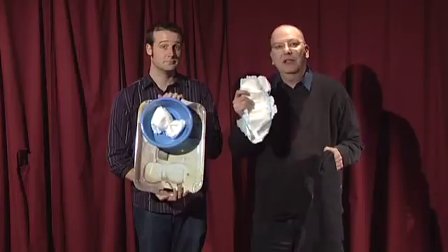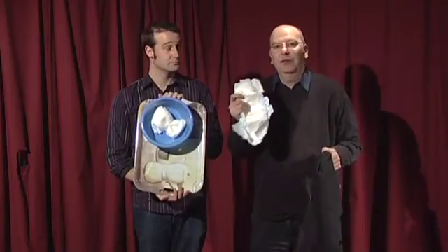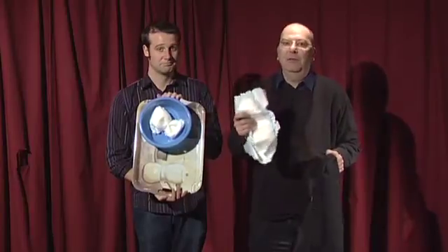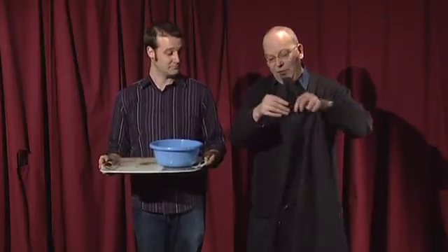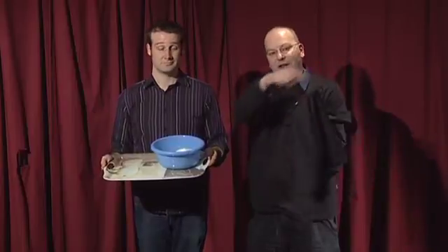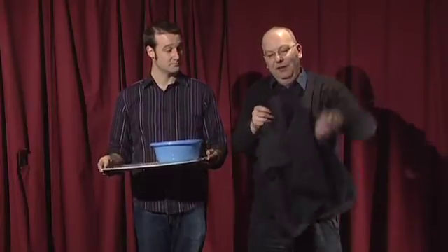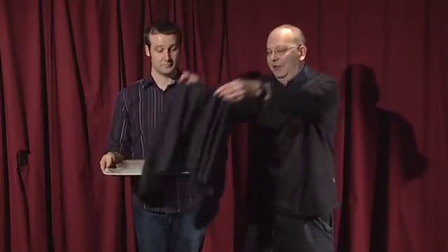Drylock was actually developed by the Americans as part of the NASA space program, because clearly when you're out in space it's difficult to spend a penny. The final part of this trick is in the cloth. To make the bowl vanish, all we did was attach a circle of wire inside with the same circumference as the bowl, which means that when you hold it over the bowl and lift it up like this, it looks as if you have the bowl in there.